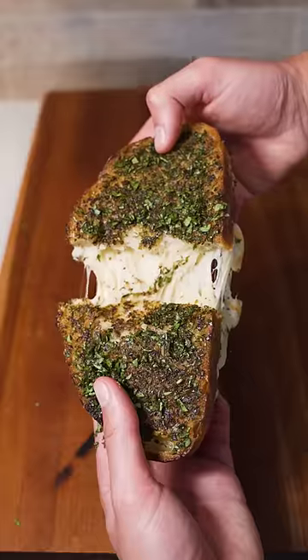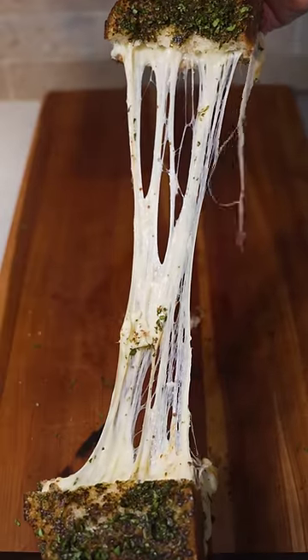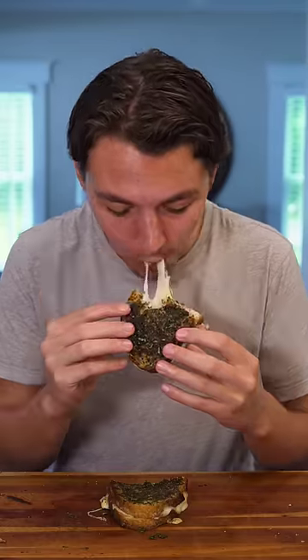Cut the sandwich open and enjoy that beautiful cheese pull. If somehow you weren't hungry yet, this has to be making you drool. And for the taste test — well yeah, of course it was really good.